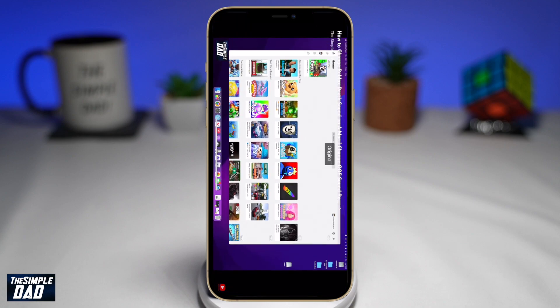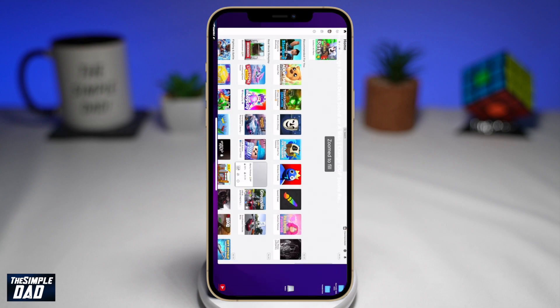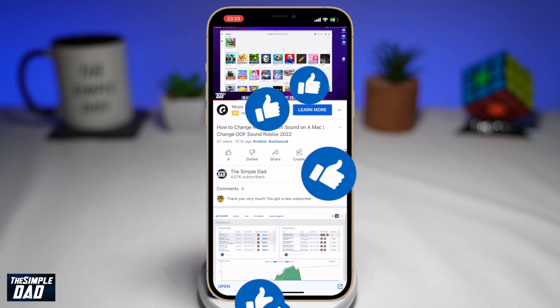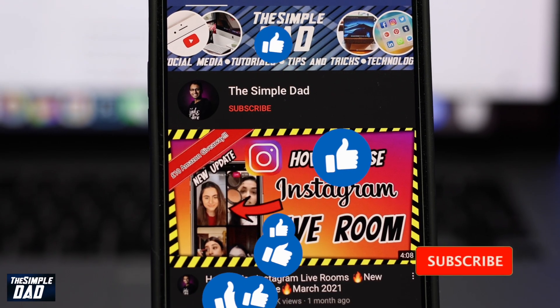And that is how to get the new feature in the YouTube app where you can now pinch to zoom. If this video is helpful, please subscribe to see more videos like this. If you have any other questions, please let me know in the comment section down below. Thanks for watching and see you in the next one.